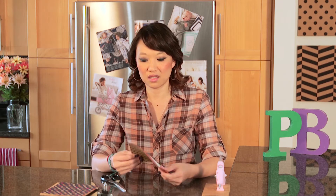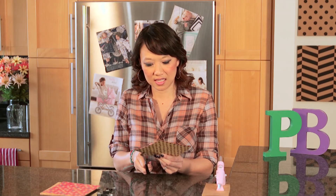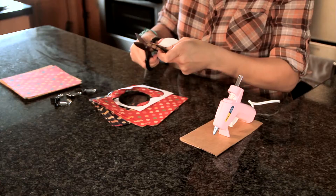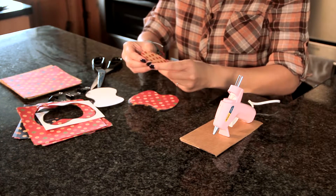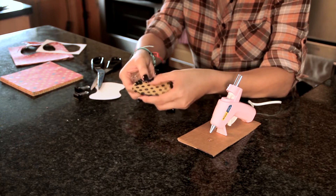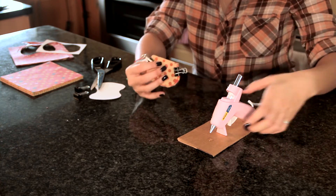The first step is to take your stencil and put it over the decorative paper. They said to use about 20 sheets, so we've counted out 20 sheets and you're just going to cut around the stencil. Now you're supposed to fold each one in half. We folded all the papers and now we're going to put the binder clips, one on one side and the other one on the other side, and then with the glue gun we're going to seal them up.